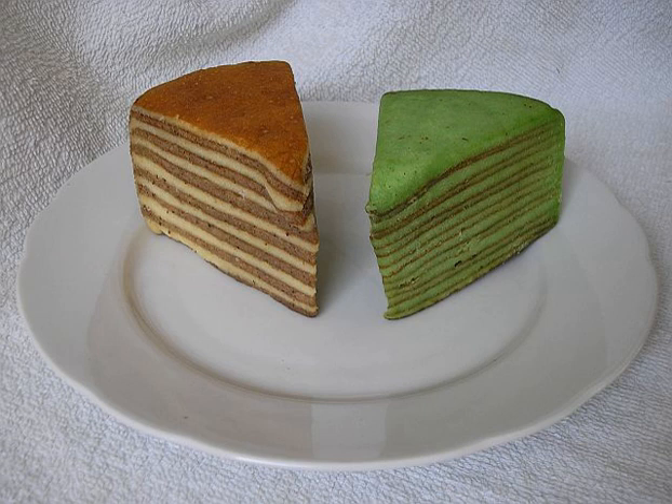The Dutch term spekkak translates literally as pork belly or bacon cake, a name derived from its appearance of dark and light layers. Its Indonesian name, lapis legit, means sweet layer cake. The English translation is often given as thousand layer cake, or thousand layer spice cake.